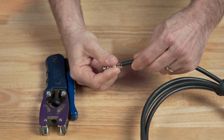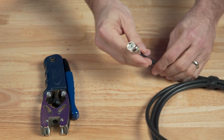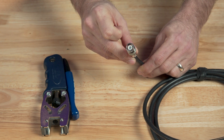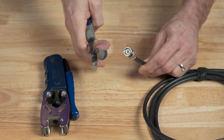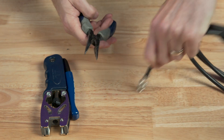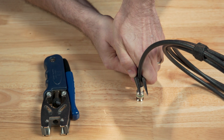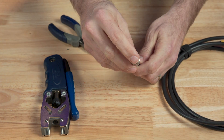An important step is to get the cable pushed in far enough. If you graze your fingertip across the end of the connector, you should be able to feel the tip of the pin. If you can't, the cable is not pushed in far enough. I like to take a pair of pliers with a flat spot on them so I don't mar the cable too badly, and use that to really push the cable down into the connector.